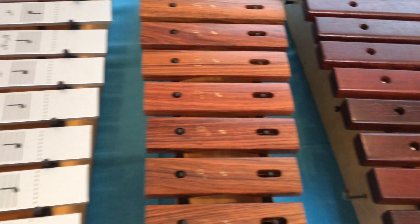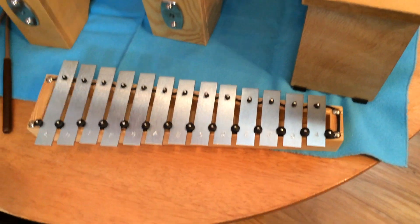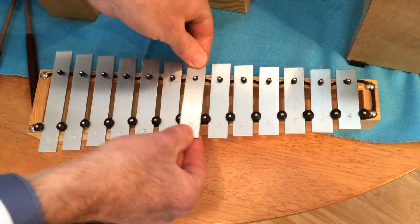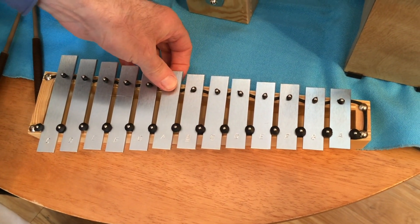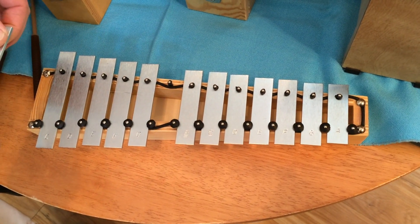The Studio 49 glockenspiel is just a variation on that theme. Because these are really tight, you can lift up the instrument by the bar. Put your thumb on the nail that goes through the bar, lift that end first, and give it a little twist. It comes off really easily.